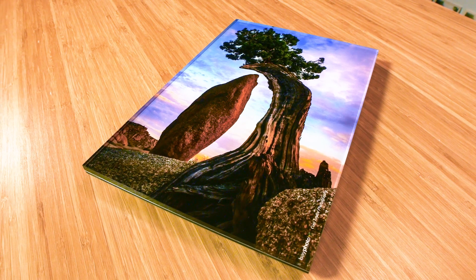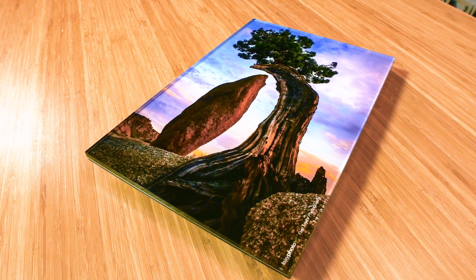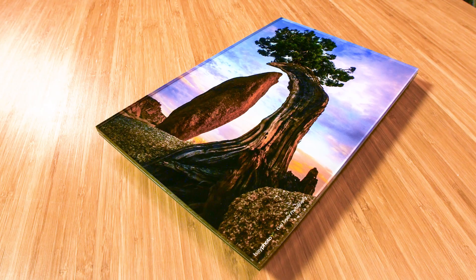Hey there photographers and artists, I'm Anya, here to talk with you about BAE Photos Acrylic Prints. Acrylic prints are stunning quality inkjet prints face-mounted to acrylic with an optically clear adhesive. This is a time-tested presentation medium used by fine artists and galleries for decades.